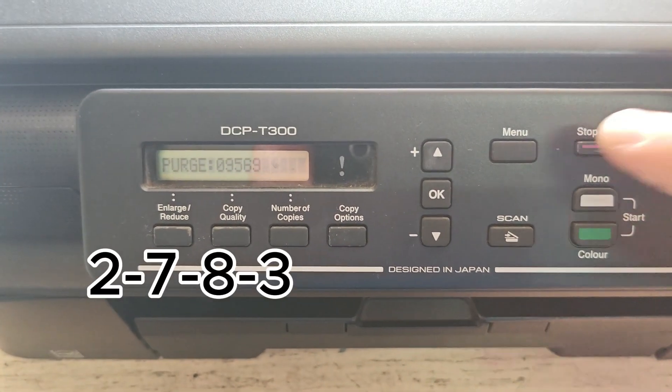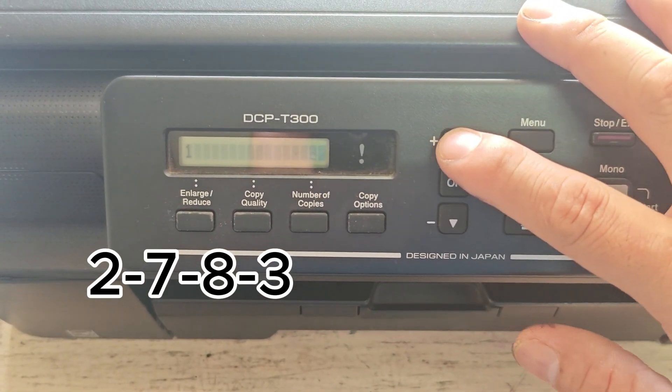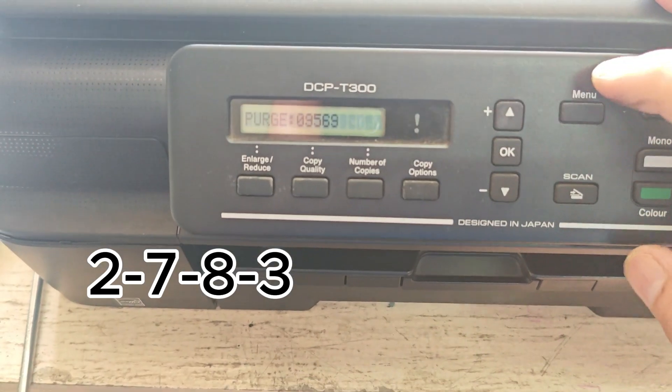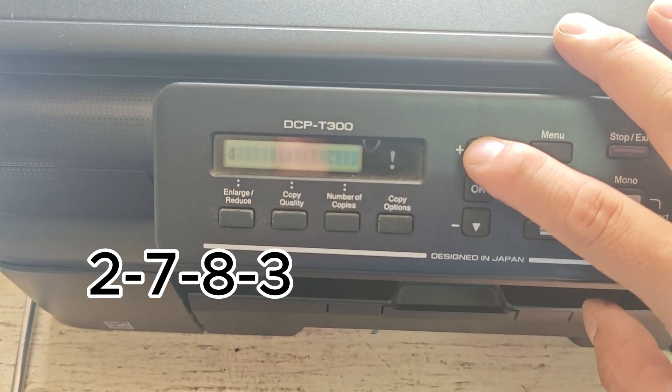Now enter the code 2783. This code resets the ink box counter, which is what's causing the ink box full error. Once entered, the counter will be cleared and your printer will be ready to go.